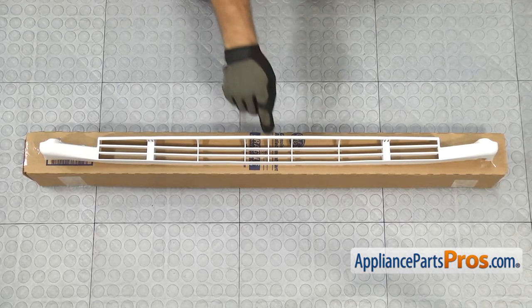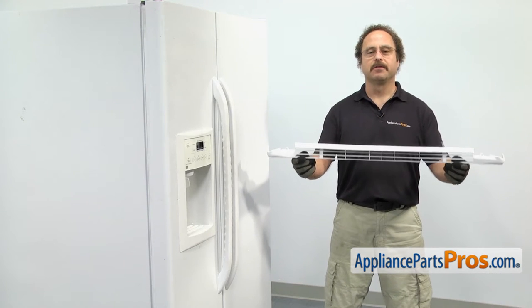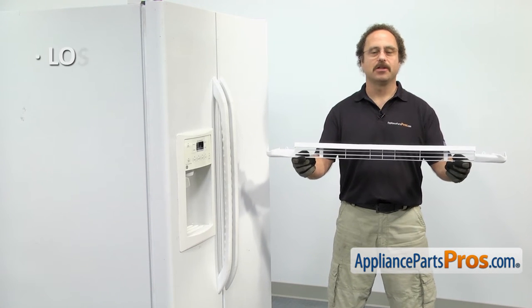When you open up the package, you're going to get the new base grill. The base grill is located at the bottom of the refrigerator on the front. The main reason you'll be changing it is if it's lost or damaged.